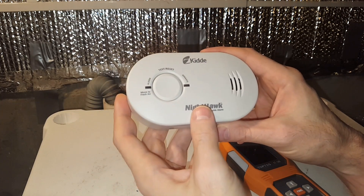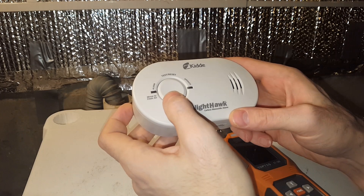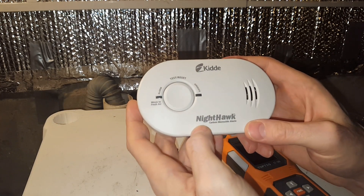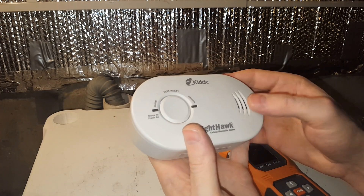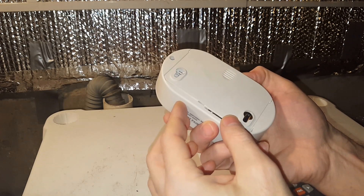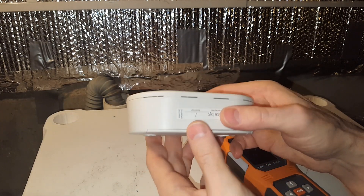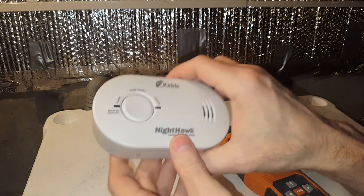If it works it will beep and you should see a green light blinking — depending on the model it might be every couple of minutes, every one minute, every three minutes. There's a very loud speaker in there, and some can even be hardwired. I still have to replace the batteries on those in case the power ever goes out, but check your batteries in these often.